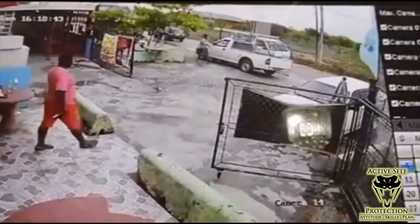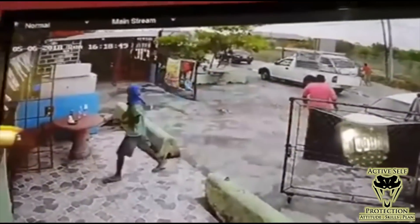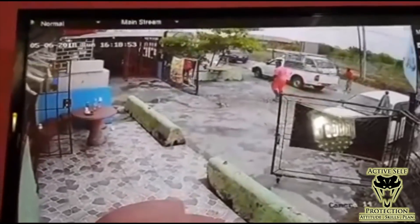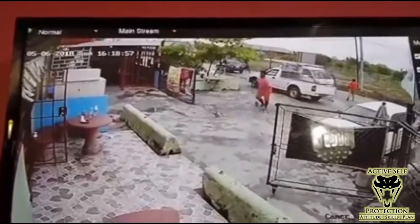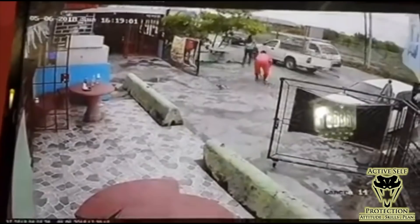We see this guy coming out of the restaurant, and a guy comes up with a balaclava on and a gun in his hand and goes inside. Our victim is going to be like, 'huh, that's kind of interesting.' He thinks about it, puts his beverage down, and is going to go back in — but his mom is on the other side as well.